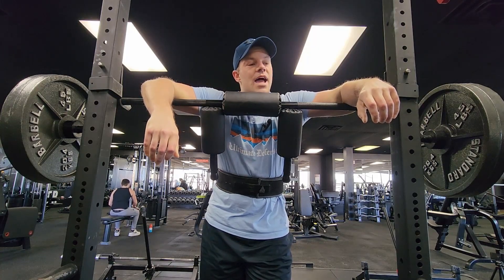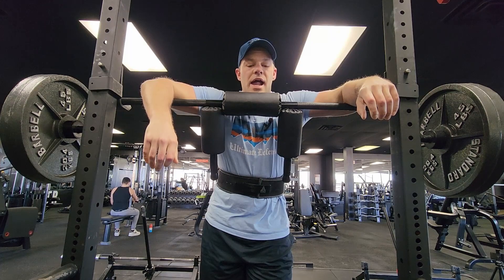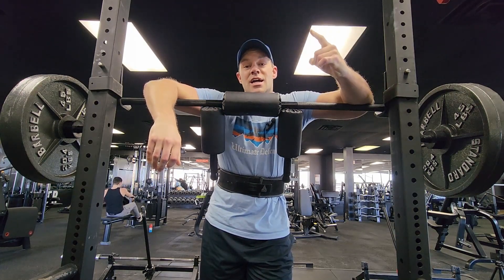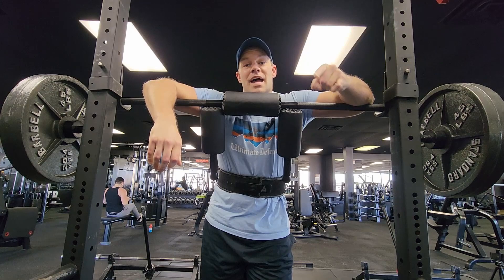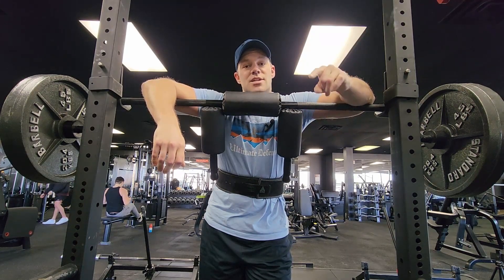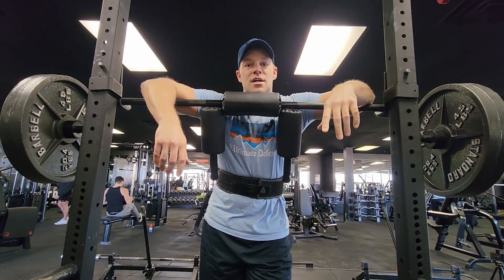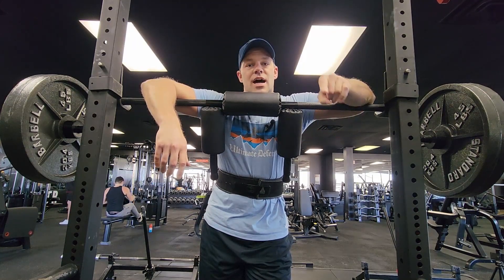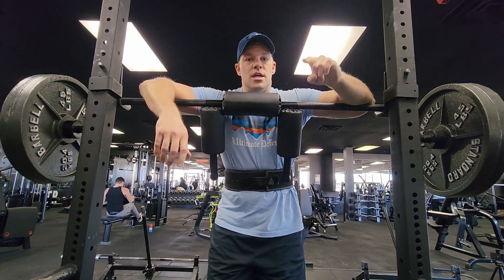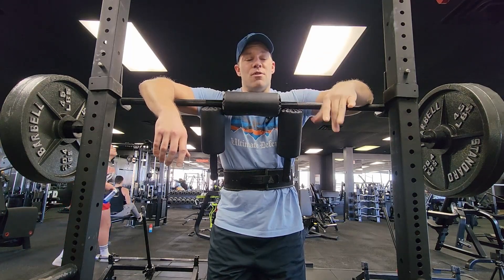Oh man, I definitely almost passed out. We're gonna take 30 seconds to get the blood back in my head, then hit another five or ten. Sorry about that, Larry, sorry John — I got a little courageous with 225. Guys, I always say: know your body, don't do too much weight. That right there is a prime example of doing too much weight.